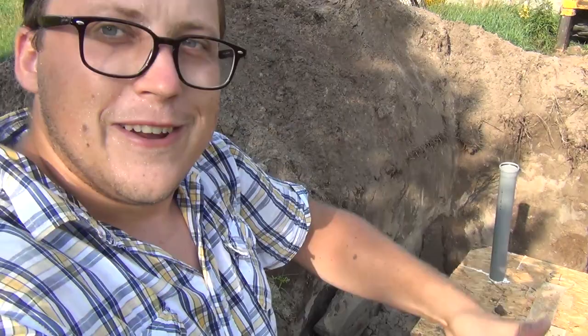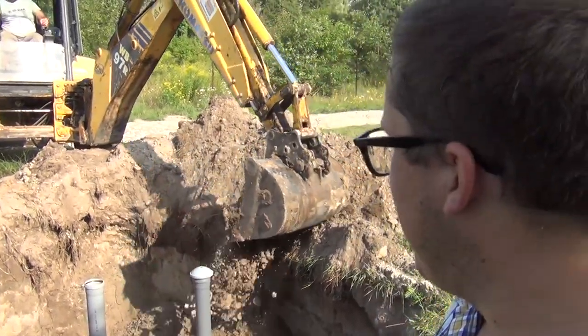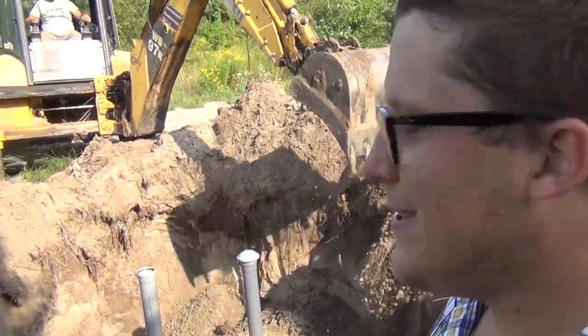We got it in the ground — really good. Now we're just going to backfill the excavation carefully so as not to damage the container too much.